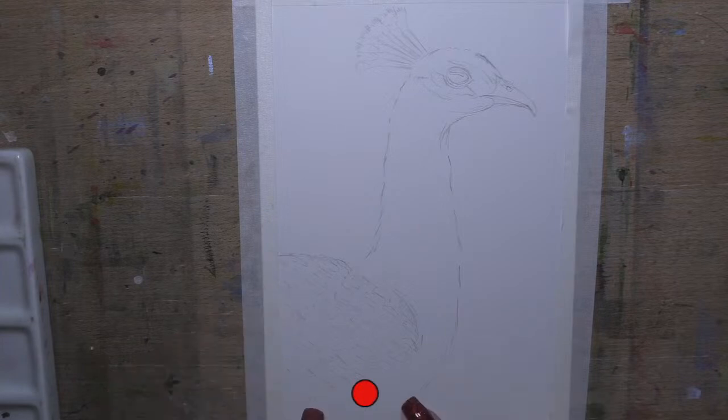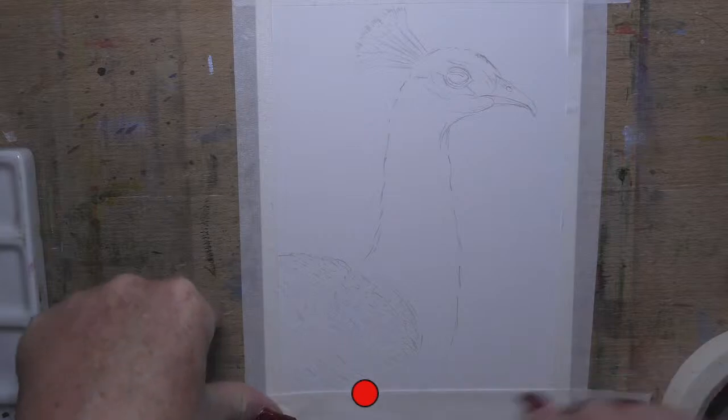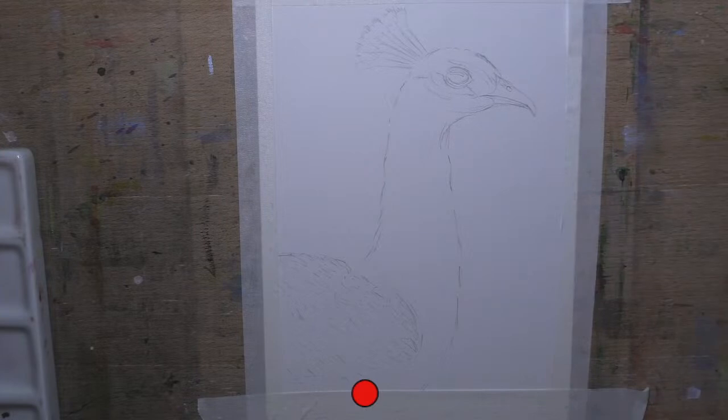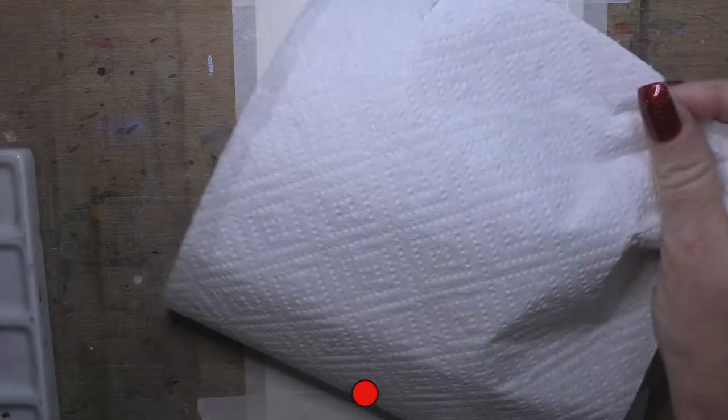I've marked in most of the feathery bits on his wings. I'm actually going to put a piece of tape here - I'm going to end this picture a little bit higher than the bottom of the paper. I'm going to stick it to my leg first so when I pull it off the paper it doesn't tear the paper, and tape there because I want the picture to end there.